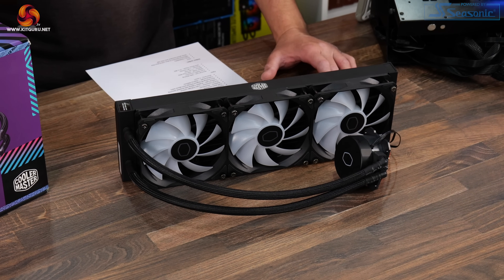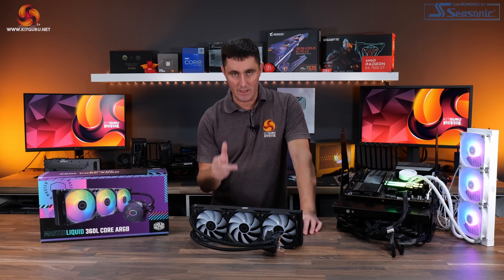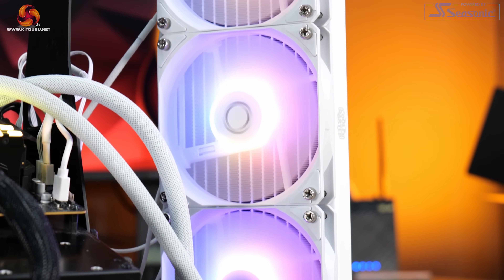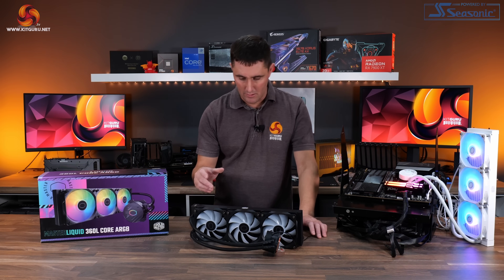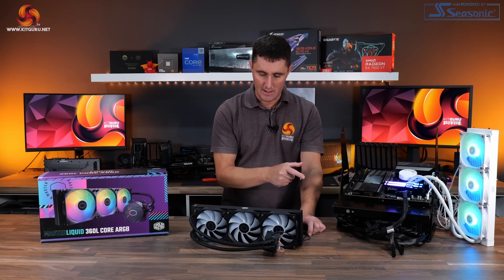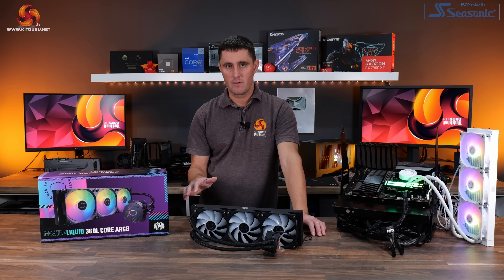This is really, really cheap for a 360mm AIO CPU cooler from a well-known brand like Cooler Master. The MSRP is around £105, available in black or white for both the 240 and 360mm versions. Currently on Amazon while filming this review you can pick it up for £88.99 — the same price as the 240mm MSRP — which sounds like an absolute bargain. Under £90 for a 360mm RGB cooler is ridiculously cheap, but that's no good if the performance isn't there.